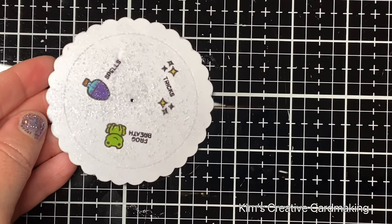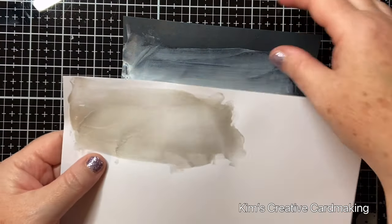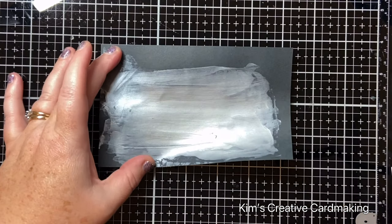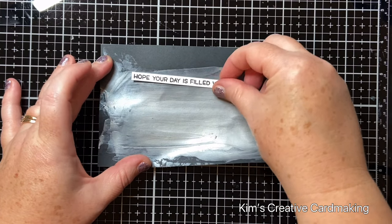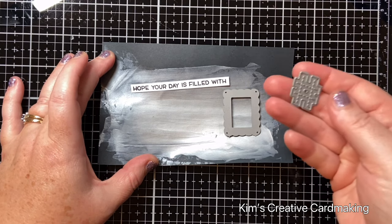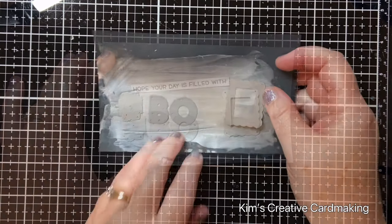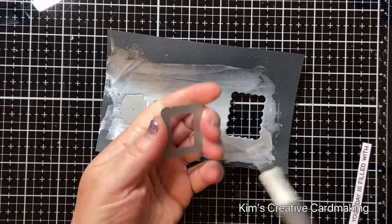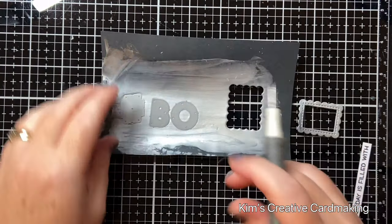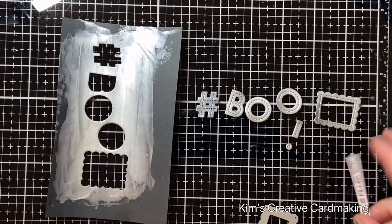Now that my stencil paste is dry, I'll show you one I did on white paper so you can see the different effects you can get depending on what kind of card you're making. I want to use this to add a frame to my sentiment, cut out that rectangular reveal wheel piece, and also cut out some letters from the Oliver Stitched ABCs. I also cut out the hashtag from Oliver's Stitched One Two Threes — I thought it would be fun to do hashtag BOO.